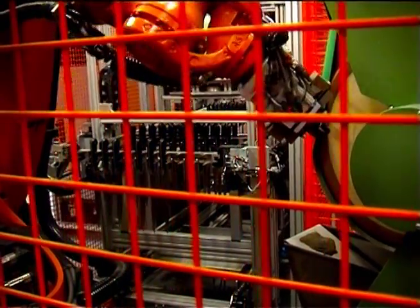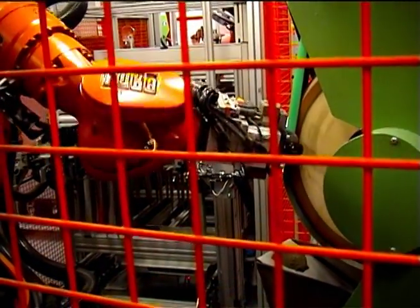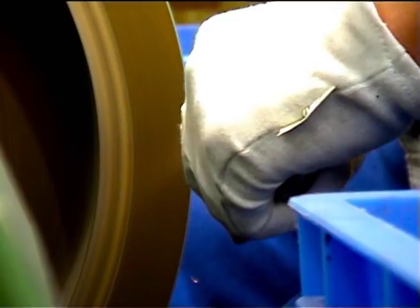After the forging and tempering, every knife has to be grinded. With grinding, we're talking about the grinding of the blade. At the end of the manufacturing process, every single knife is sharpened by hand.